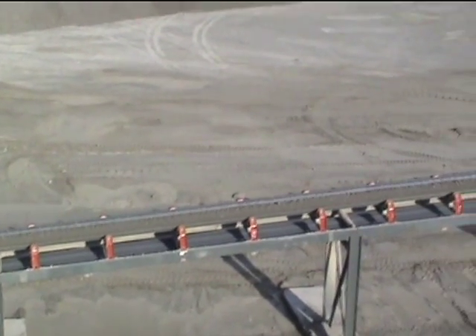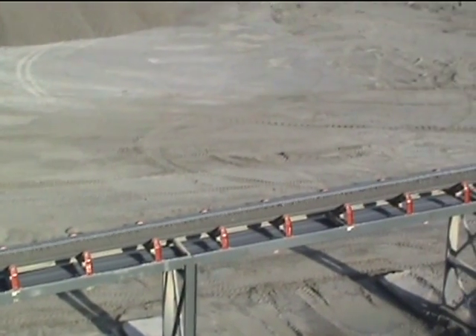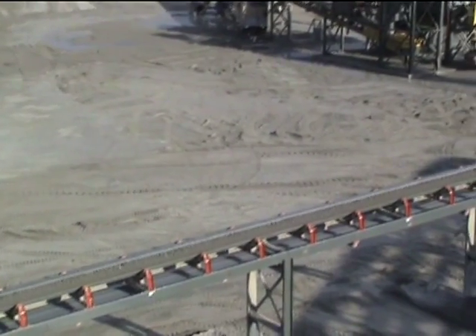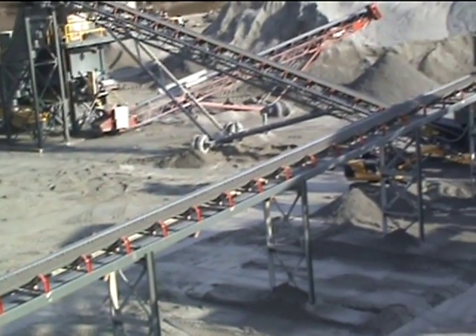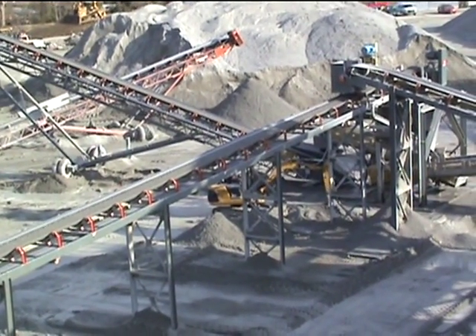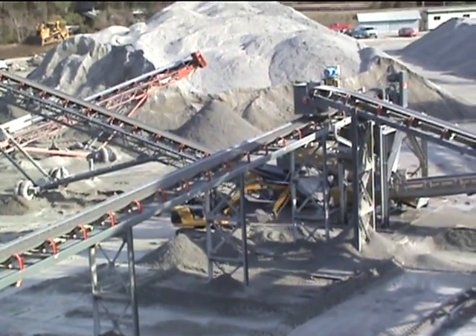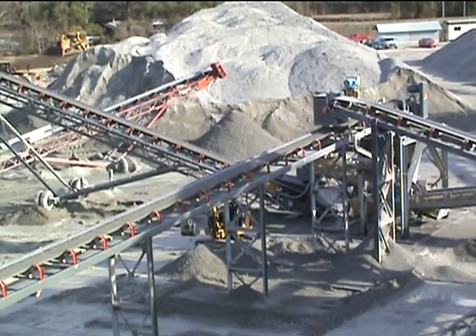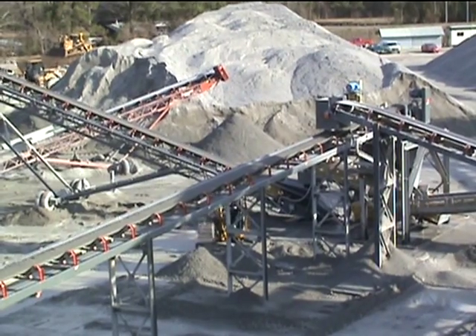That product transfers all the way up this belt. We're going to go to the splitter section, where the material can be taken either to the base or over to the wet screen for processing.